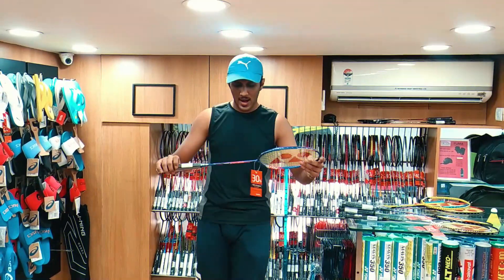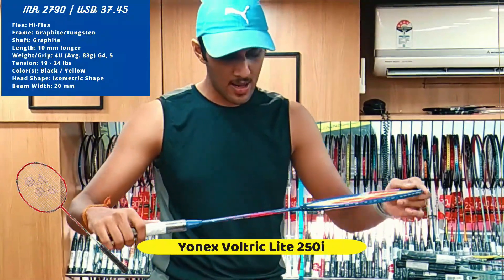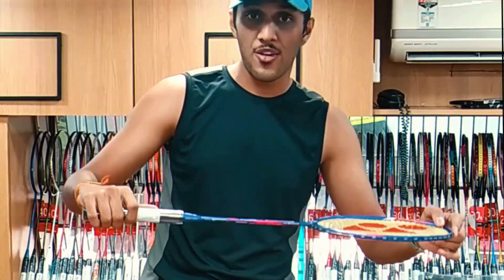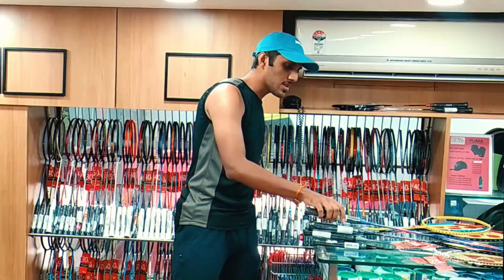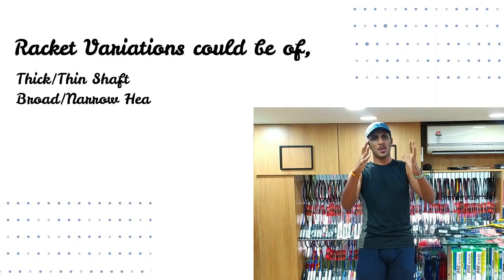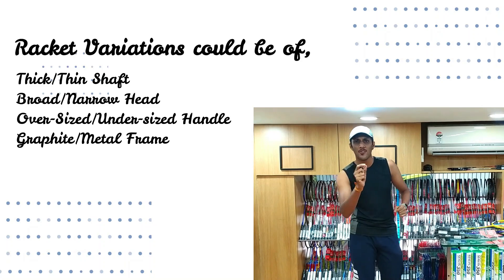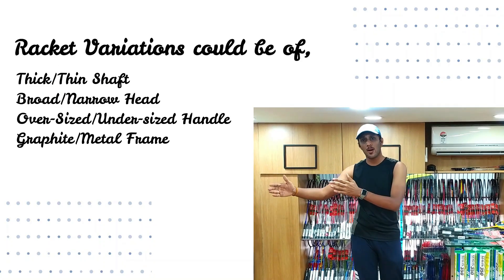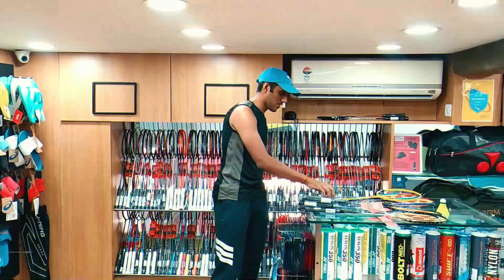The next racket is priced similarly at 2790 — the Yonex Voltric Lite 250i. Really good. The difference across rackets is that in some, the shaft is thick; some have a broad head, some have a less broad head with a thinner shaft. Some are of a graphite frame, some come with a metal frame — that's the basic difference.